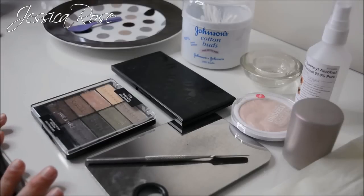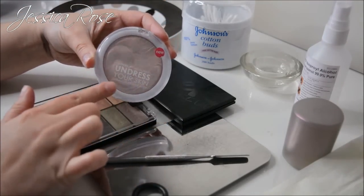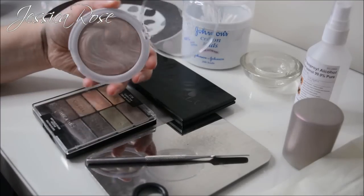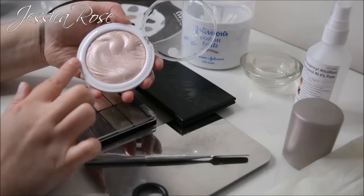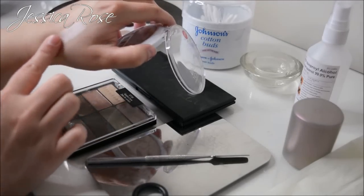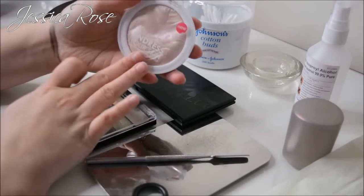A couple of things that you may need: you need a pan of highlighter that you don't mind ruining for this look. I'm going to be taking the MUA Undress Your Skin Shimmer Highlighter. I don't mind ruining this one because it's only cheap and if it goes wrong I can buy another. It also has really good pigmentation. You need a highlighter that is really pigmented for this to work otherwise it just won't show up.